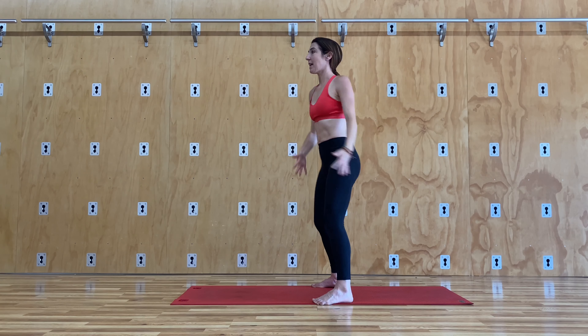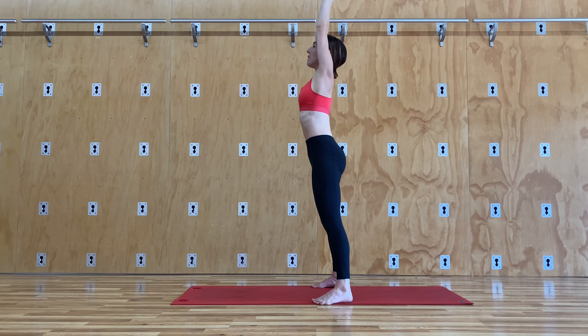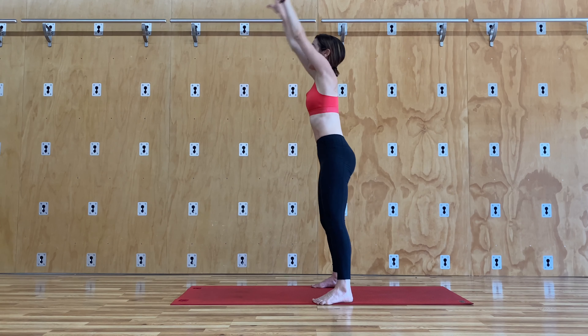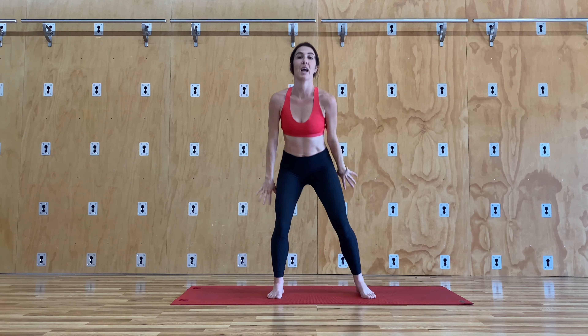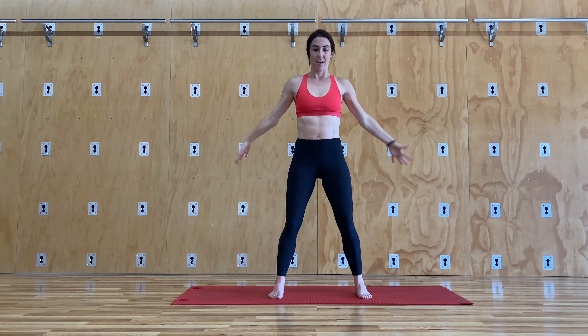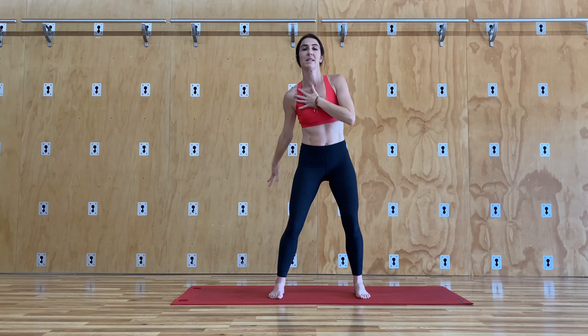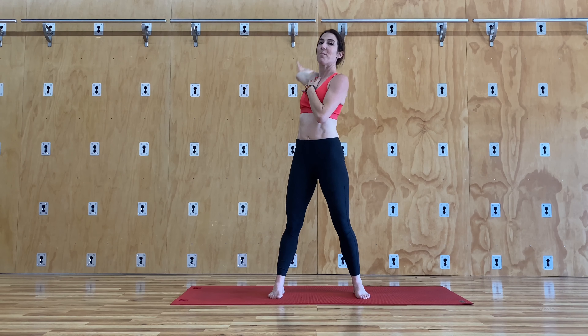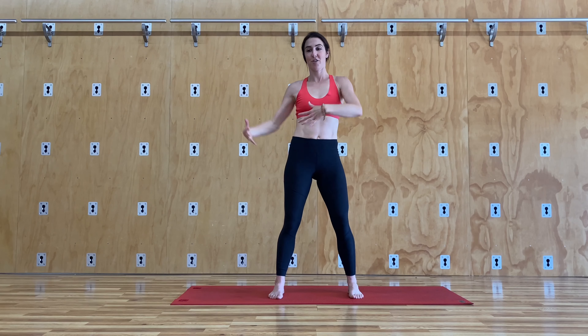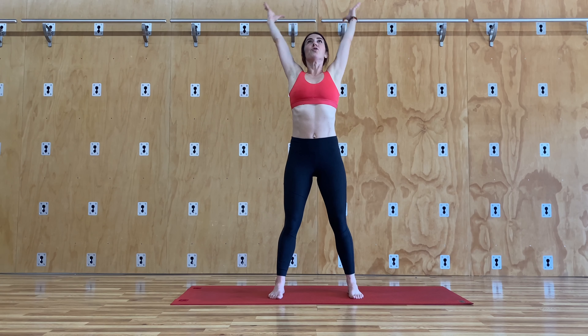Now let's do both arms together. Bend the knees, open up, and circle — keep going. Notice that one side tends to be a little bit tighter than the other, because maybe you're carrying more on one side. Really stretch that side that's a little bit tighter. Maybe switch the way you carry once in a while. I'm a righty for sure. Open up.